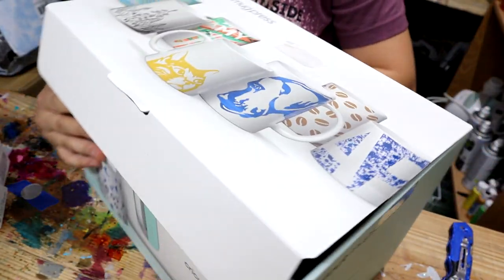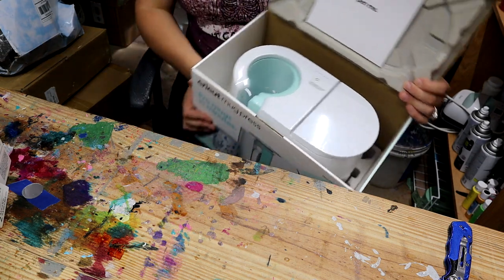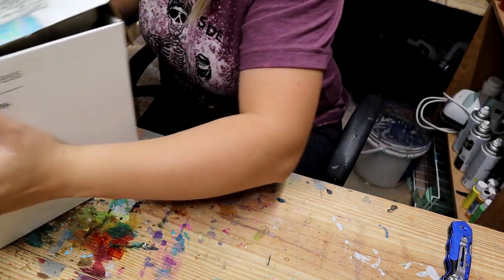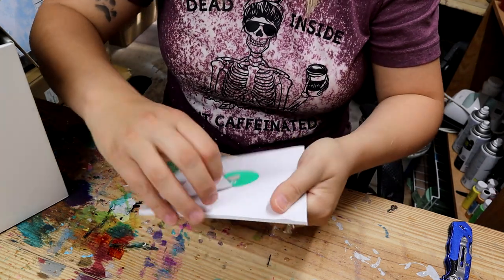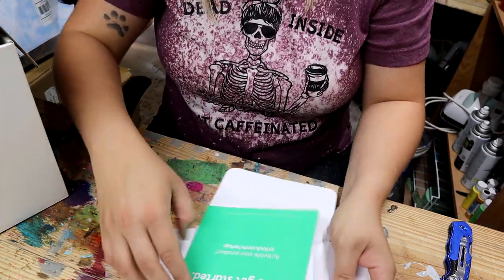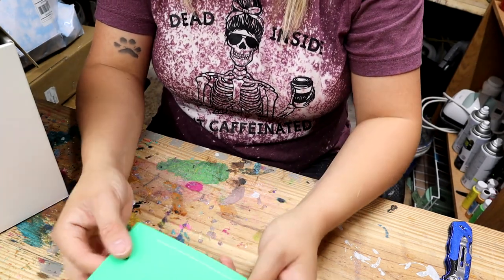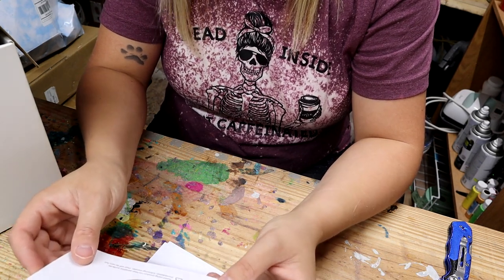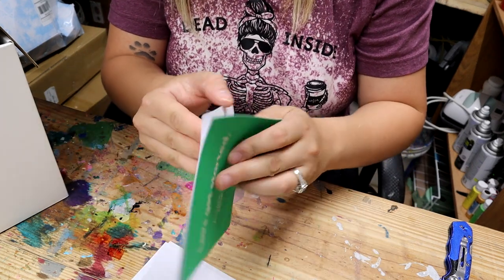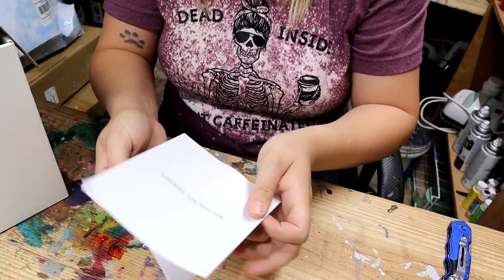Opening the box, there is literally a little thing here that says 'open me.' This is instructions on how to activate your machine — you want to go to Cricut.com/setup. It also lets you know what each button stands for and the basics of the machine. There's also a warranty and some safety instructions.